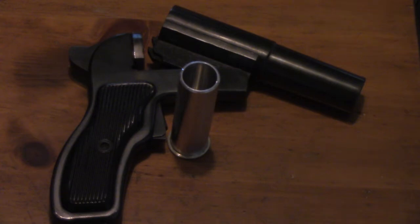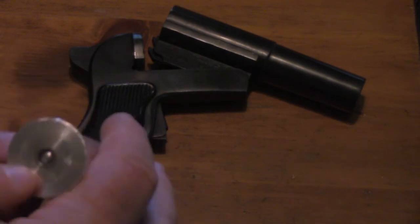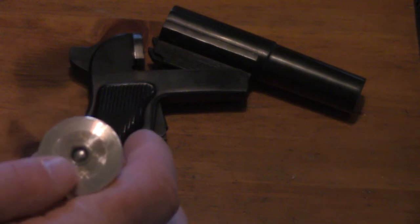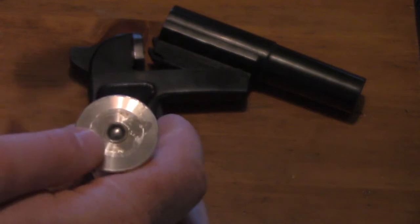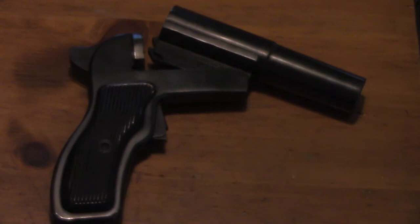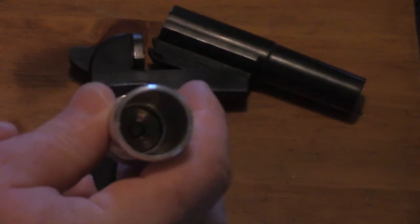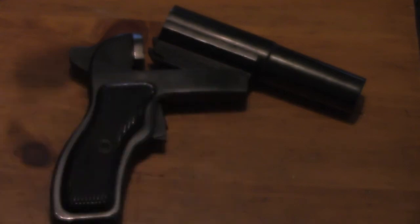They're simple to reload, but these are not the best things in the world. It takes a 209 primer, which is good, but the problem is that it's a very loose fit, so I have to put some clear fingernail polish on it to hold the primer in place. The other thing is that there's not a reduced portion inside the case, so it doesn't burn the black powder as efficiently as if there were.